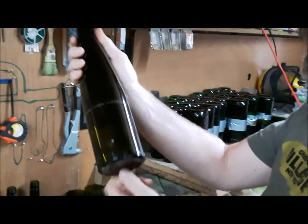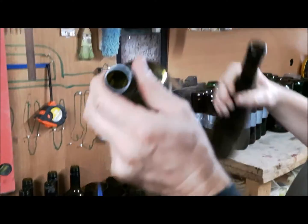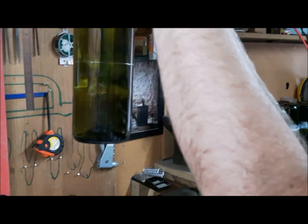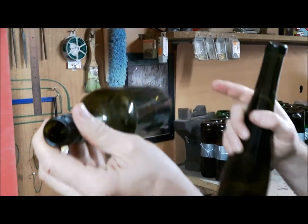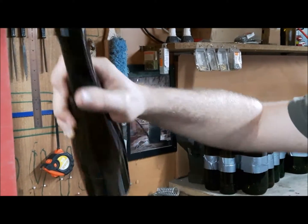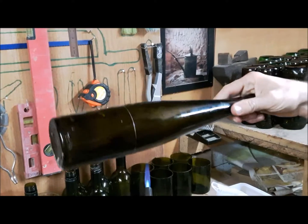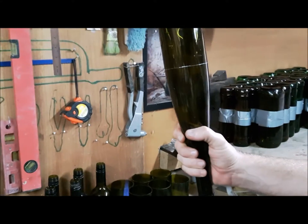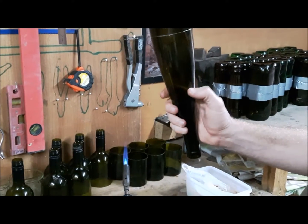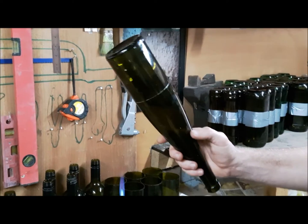Now we're going to do the thicker ones. You can see that these wine bottles vary — the glass is thinner on this one and thicker on this one. The bottle is also darker, so it may require a tiny bit more heat. But we basically do everything the same way. Usually the thicker the bottle, the less difficult it is to get a good cut.